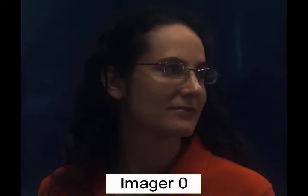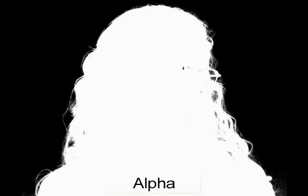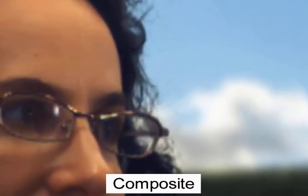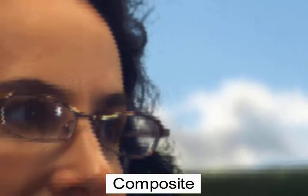Systems like green screening rely on the lower bandwidth chroma channel for alpha information, which limits green screen performance in single CCD systems. The dual imager system uses luminance and so it runs at full imager bandwidth and full imager resolution. Note the resolution of single hairs in this alpha channel matte in a portrait situation.